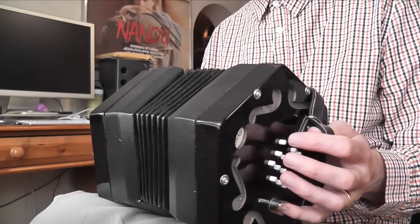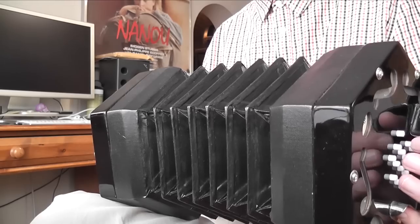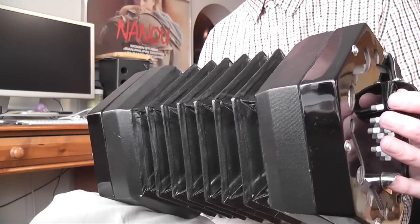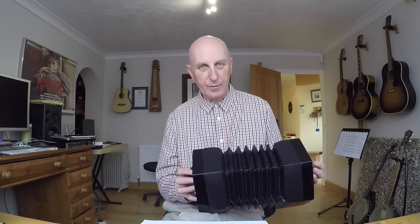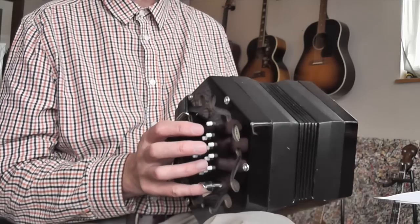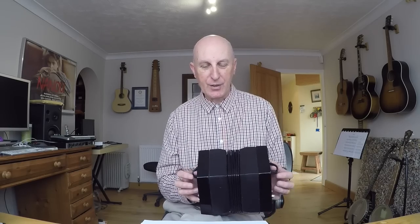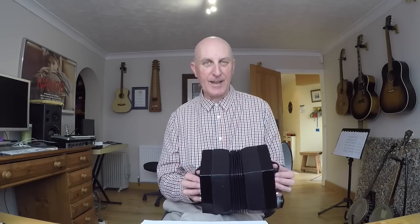Once the bellows are fully open you have no option but to start closing them again, otherwise you can't make any sound. Bellows control is very important and something you need to work on quite hard. If you do run out of air you can always reverse directions — you get the same notes in both directions — but try to plan ahead so that doesn't happen. You can reverse the bellows mid-phrase but you're going to notice it; it's not ideal but in an emergency you can do it.